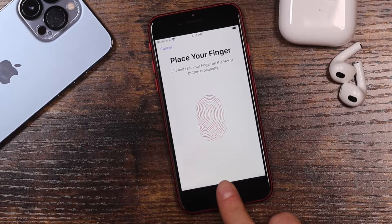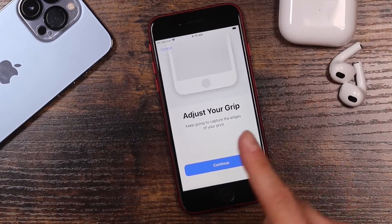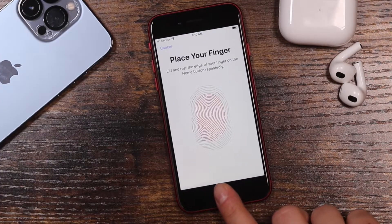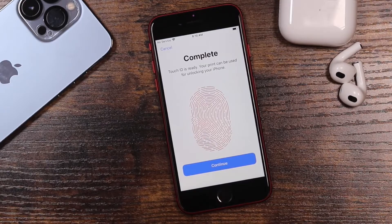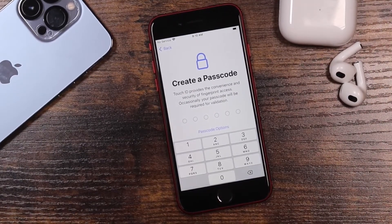Let it pick up all the areas of your finger. Now we're going to adjust our grip — move your finger around so it captures the edges: top edge, side edge, bottom edge. Just move your finger around so it grasps everything, then tap Continue.